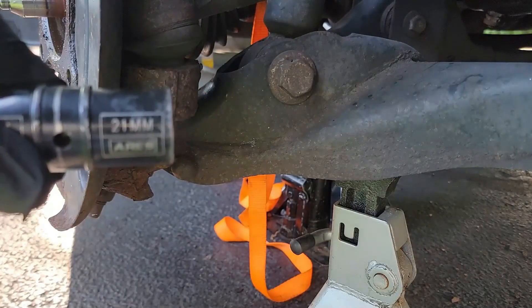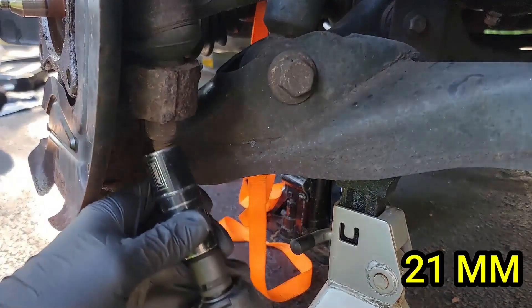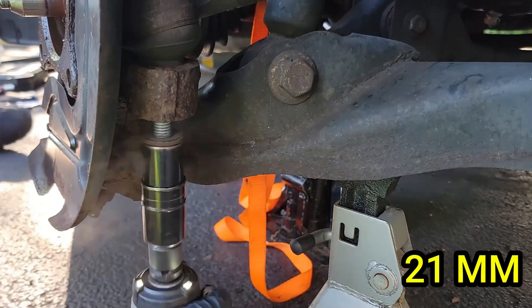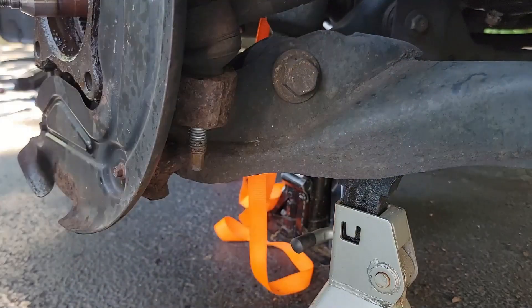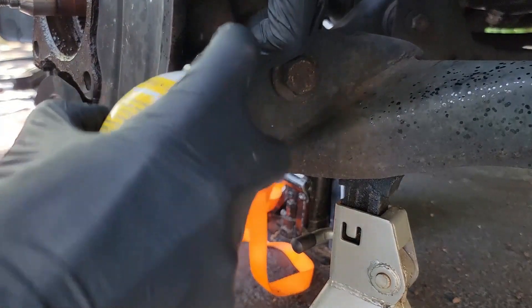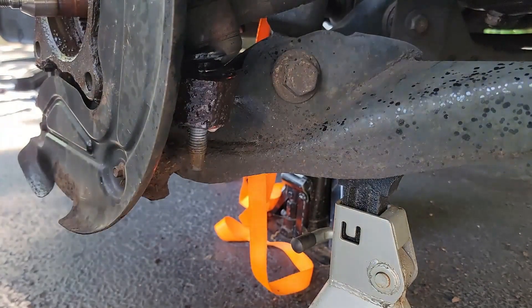Let's remove the nut for the outer tie rod — this is a 21mm. Having an impact in this situation helps a ton. You will notice some resistance as the nut gets closer to coming off, just keep turning. Now you need to separate the tie rod from the hub. Grab your penetrating fluid and spray around the bushing and then spray upwards on the threads. Let it set for a few minutes and then we can try to free it.